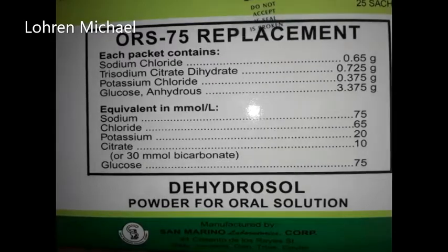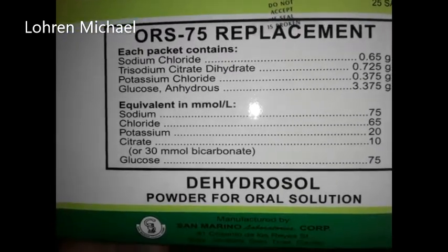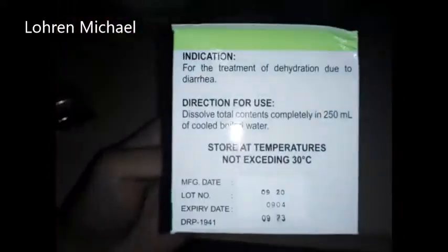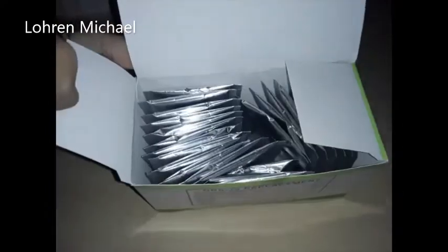It can be compared to Gatorade or natural juice. It has 25 sachets. Here's how the packaging looks like — the bottom part of it — and now I'm going to open it. That's 25 sachets of oral rehydration salt.